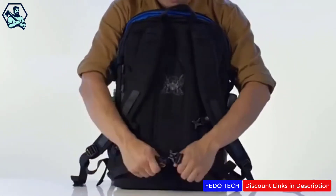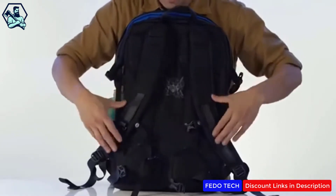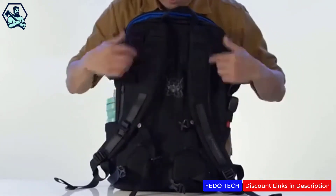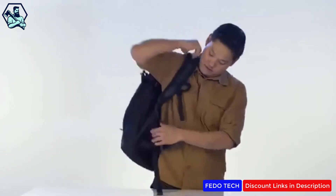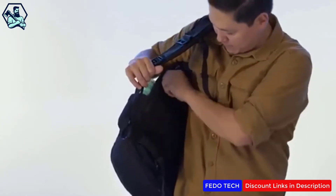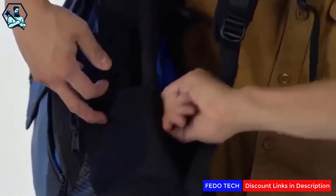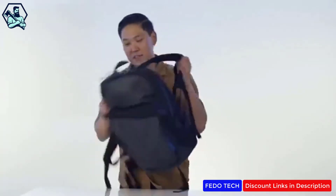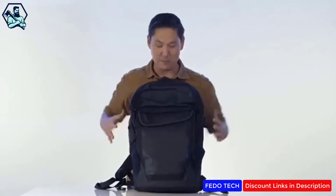On the back of the bag we have padding, a channel, and a removable and adjustable sternum strap and hip strap. We have rails for attaching accessories like phone cases or feeding hydration tubes through it. One of my favorite features is that when you have it on one shoulder you can access the little side zip pocket and grab things like your wallet. That's our Especial Medio, backed by our lifetime warranty.